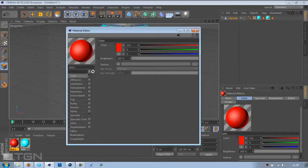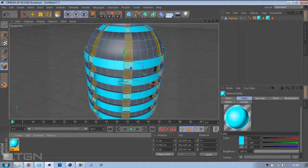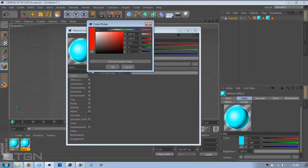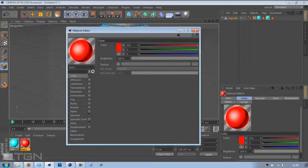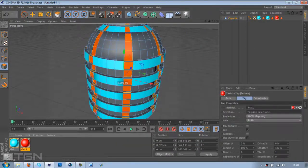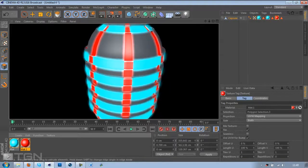Instead of creating a new material, you can just duplicate the material. Click on the material, hold down Ctrl and drag it out, then double-click on it and change this to red. Drag it on to where the highlighted parts are, do a quick re-render, and there it is.